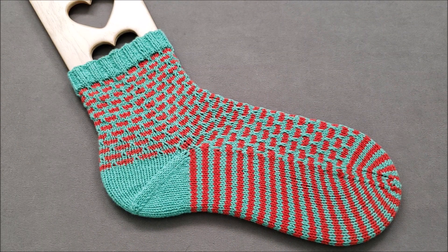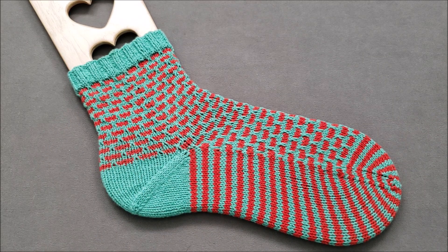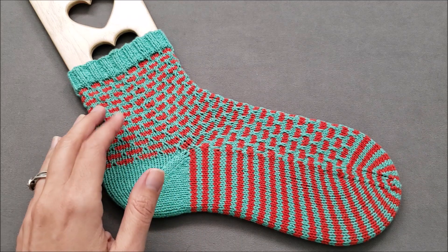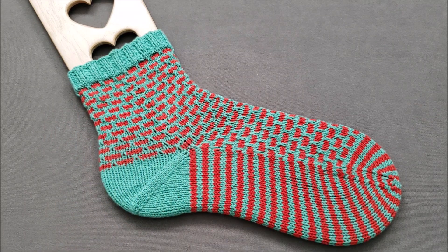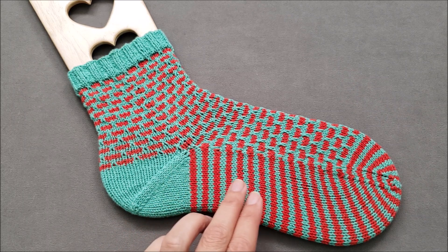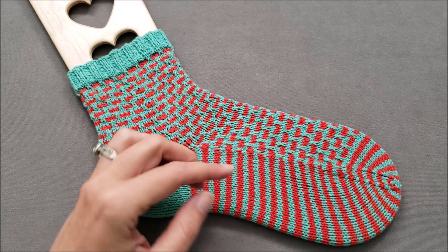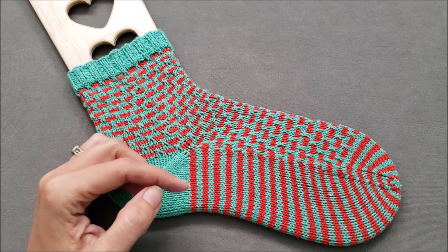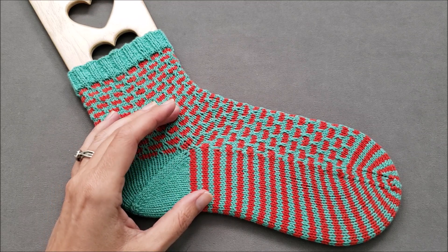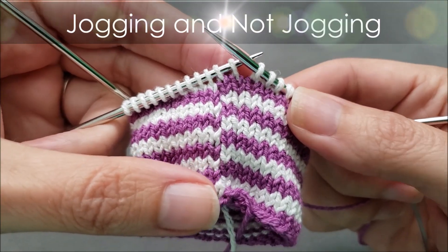Hi, I'm Ellen from The Chilly Dog. I am currently knitting a pair of my One Sock Two Sock Red Sock Blue Sock socks, and because this pattern uses mosaic or slip stitch colorwork for much of the sock, it's a lot like working alternating stripes that are each two rounds thick. Unfortunately, when you knit stripes like this in the round, there's often a little jog where you change colors. Today I'm going to show you a simple trick to minimize that jog.